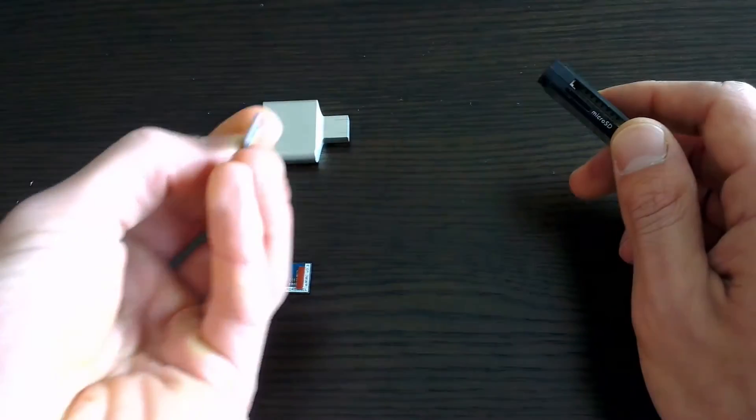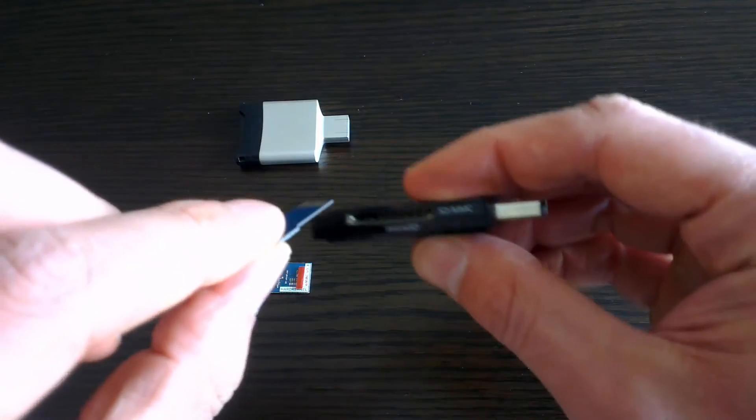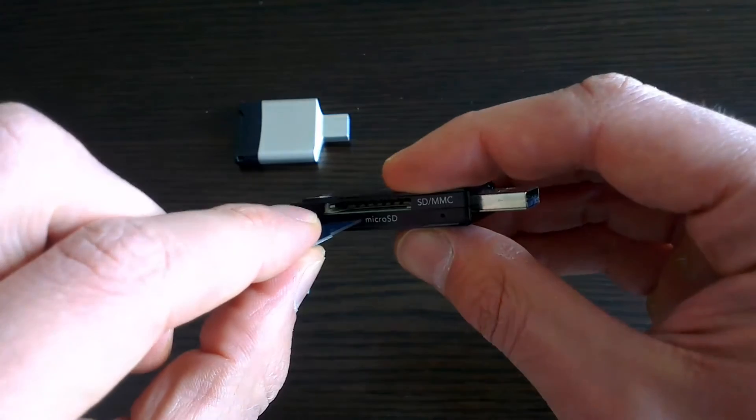Now why this Kingston reader on the left cannot read the eMMC, I am unsure, but if you hang around on the Odroid forums I'm sure you'll hear a few explanations why.